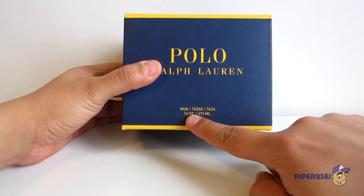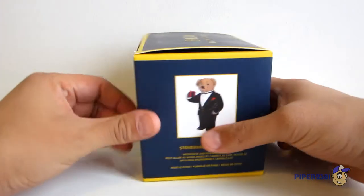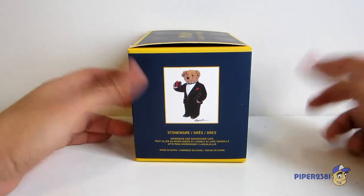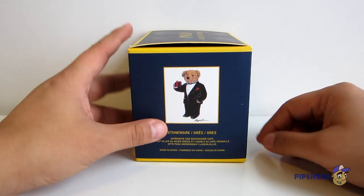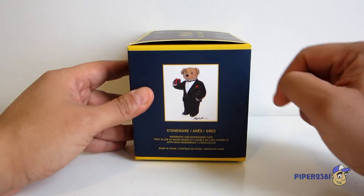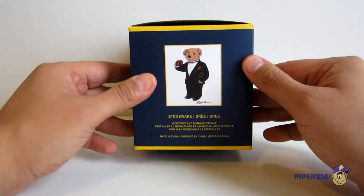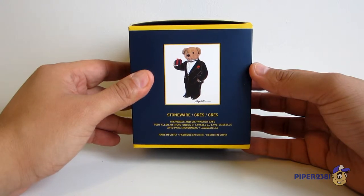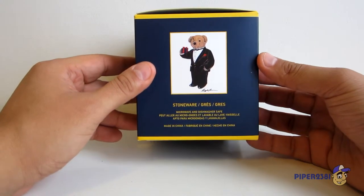This is a 16 ounce mug. On the side it shows you what the mug looks like, or the image on the mug. As you can see I got the one with the tuxedo teddy, which is very cool. These mugs are microwave and dishwasher safe, which is very cool. And they're made in China.